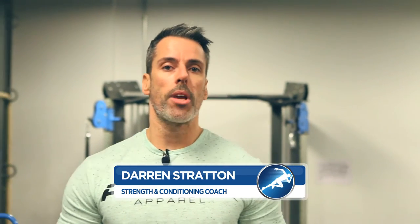Hi, I'm Darren Stratton from Strength and Conditioning Education. I'm here with some mobility tips for you again today. We're going to focus on our hips and we're going to start off this next series of videos looking at loosening our glutes up a little bit, just to give ourselves greater range of motion when we move and train.